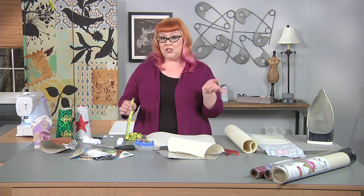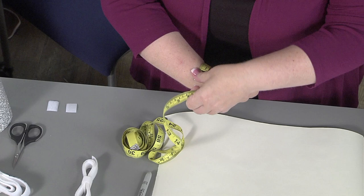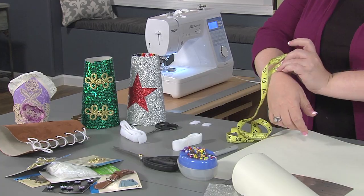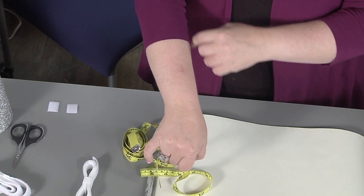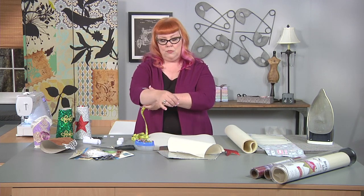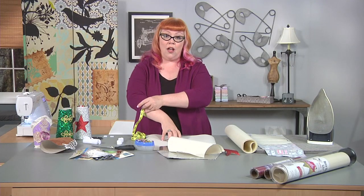We're going to start by measuring your body for our pattern. We're going to take our measuring tape and measure your wrist, and make a note of that measurement. Then, however deep you want your bracer to be, you're going to take that measurement — you can make them short, long, or decide to add a decorative motif. Take that second measurement going around your arm, and you'll probably need a friend to help you. Once you get that second measurement, write it down and we're going to draw that on our piece of paper.